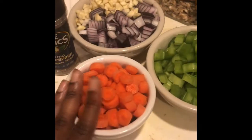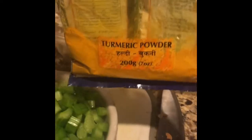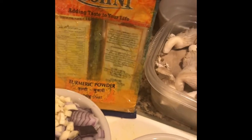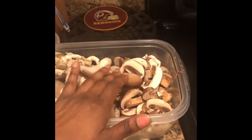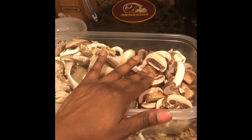I got about a cup and a half of carrots, about two cups of celery. I also have a lot of oyster mushrooms and regular baby portobello mushrooms.